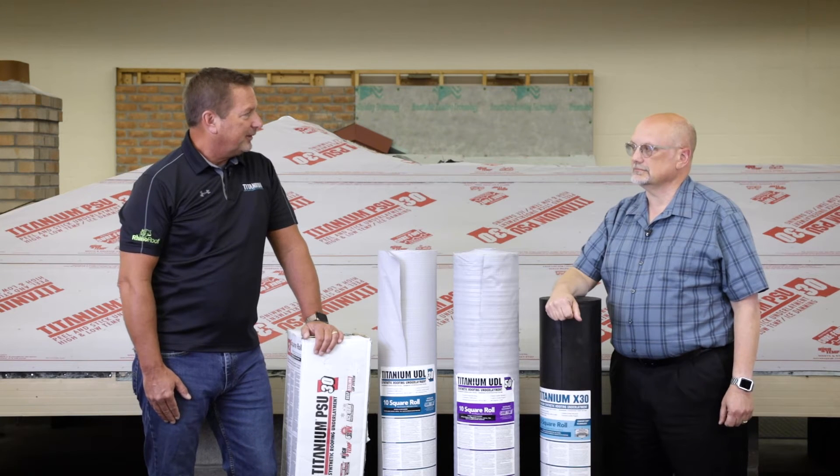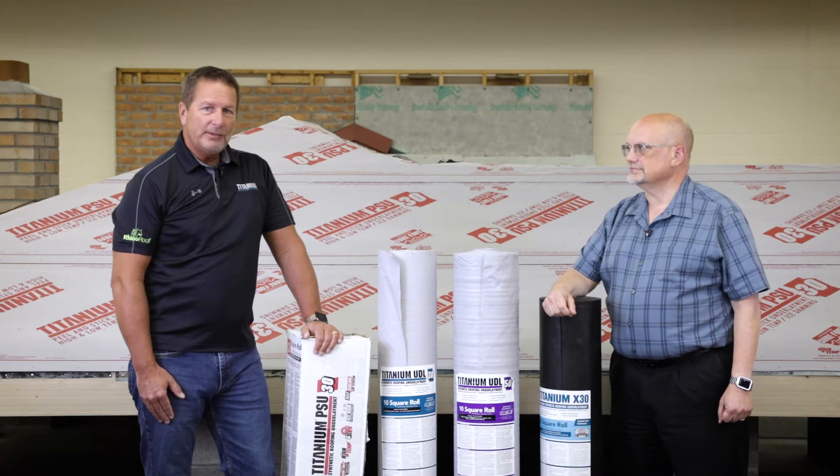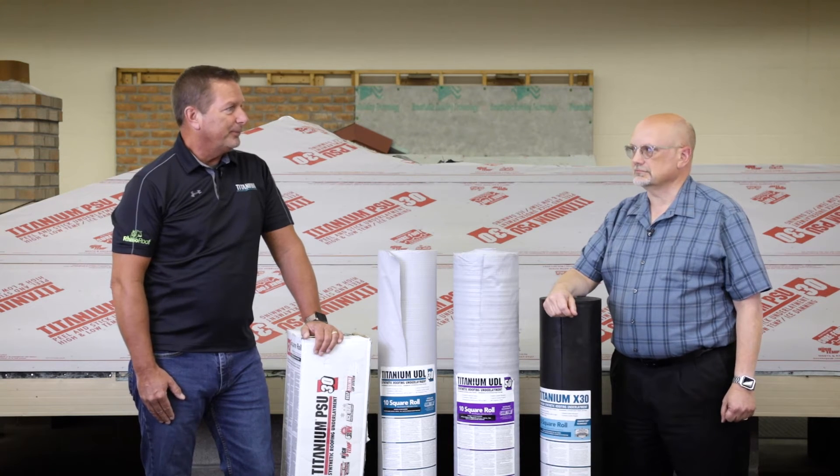Now with metal roof shingles, the roof slope requirements are 3:12, period. They have to be installed on 3:12 or greater.